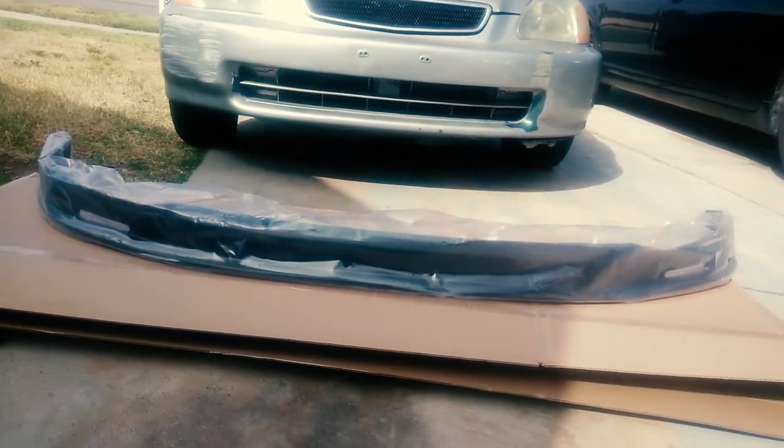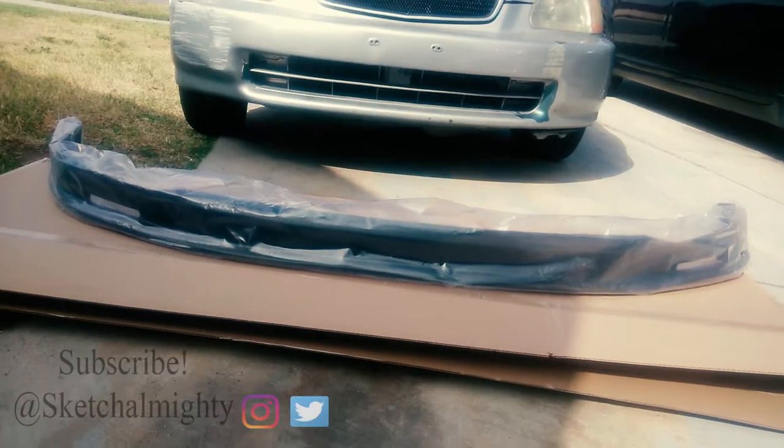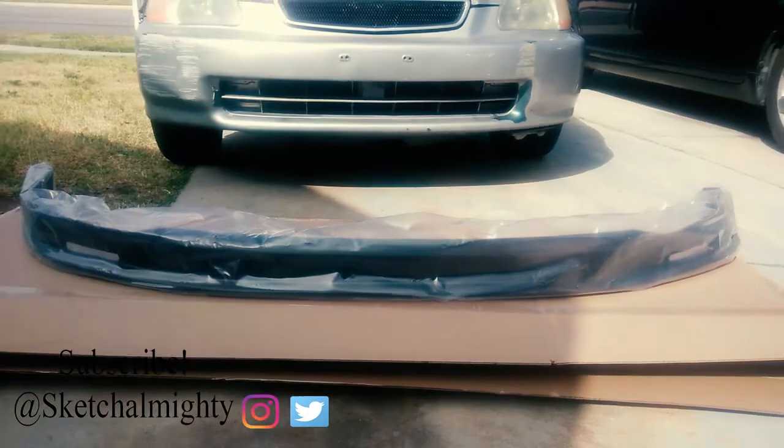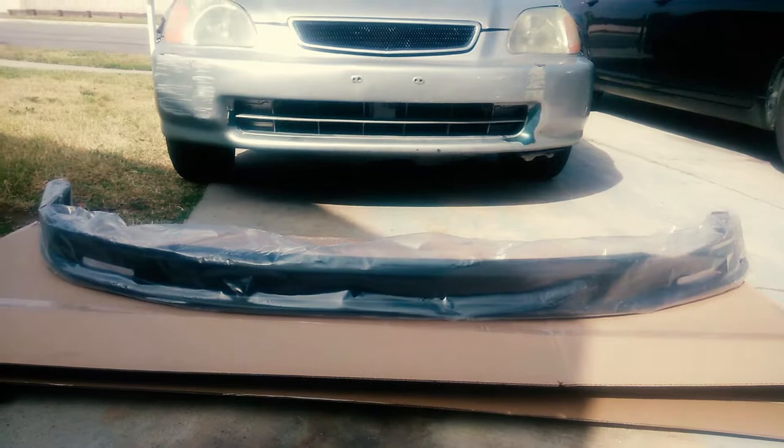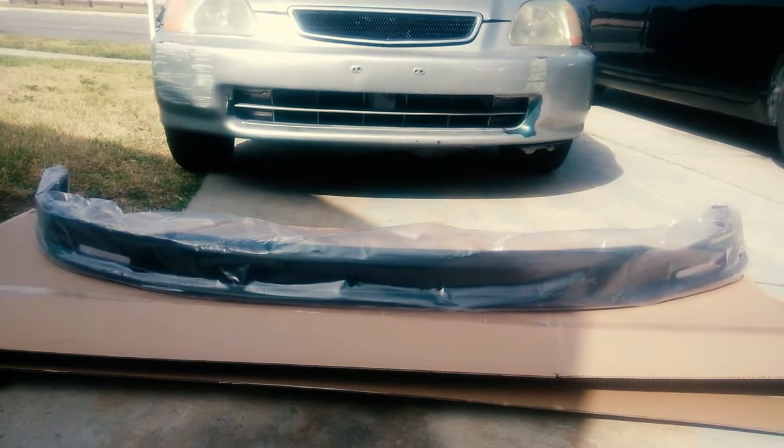That was $30 off eBay — not the special one — but I think it's going to make the car look way better. I'm going to go ahead and put it on the car. I'm going to see what it looks like before I just drill it in — I want to see if it fits.